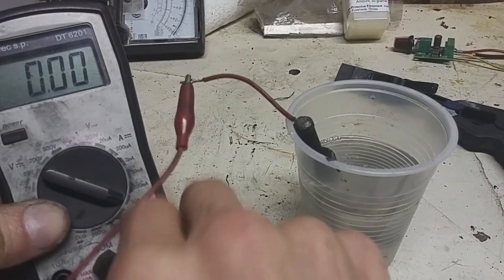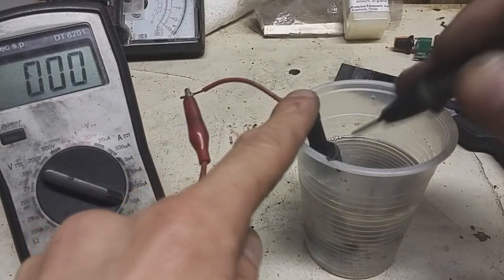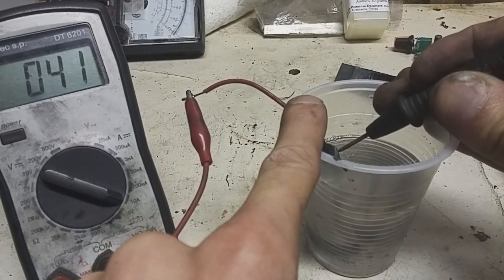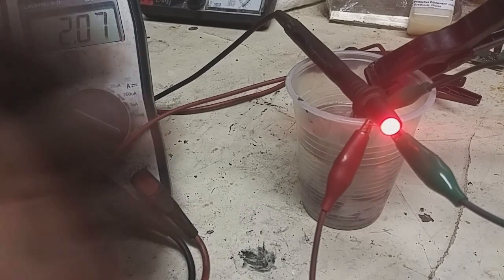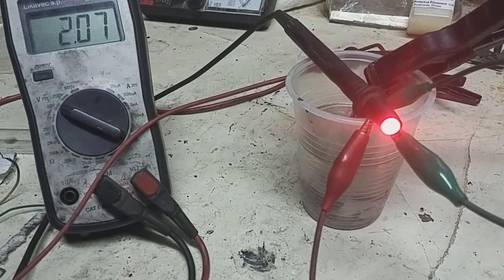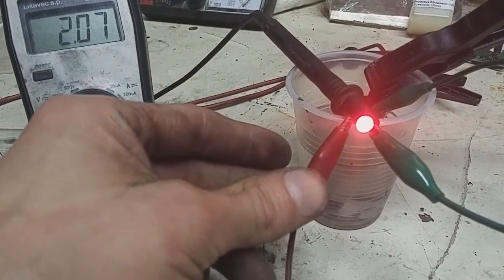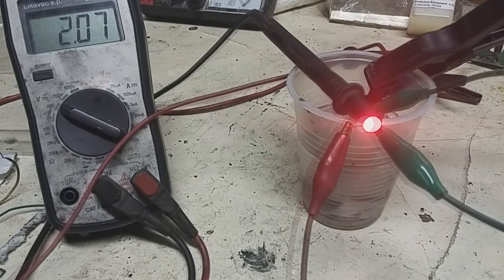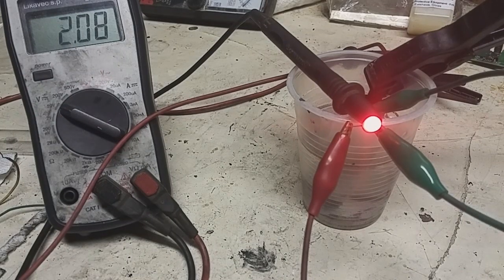In this battery I put only about three grams of active material. So if I put more active material, I will get better current. The capacity of this battery is awesome.